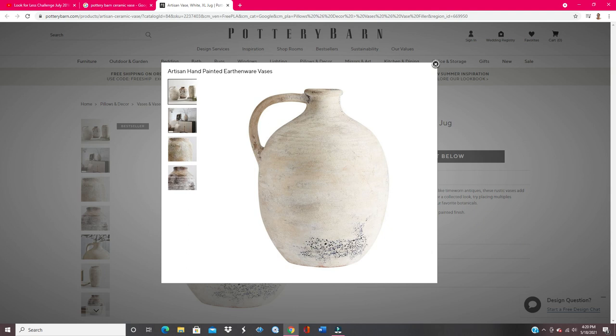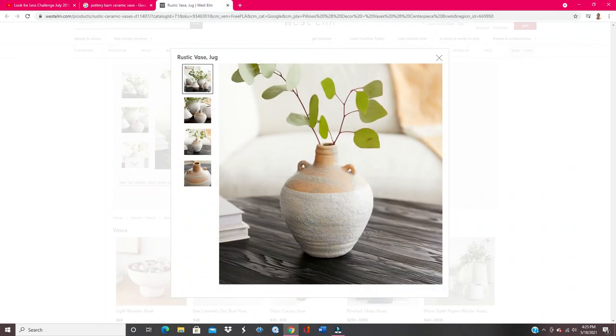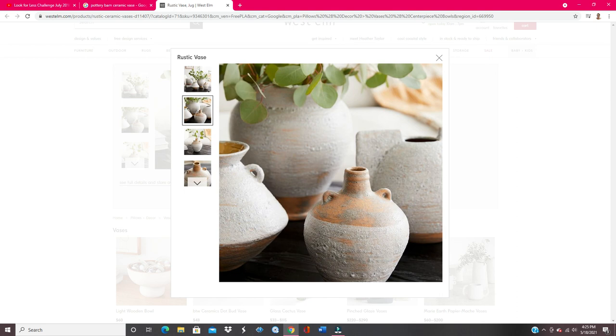I love these ceramic looking vases. They are extremely popular — they're all over Instagram, Pinterest, and YouTube. And I wanted to go ahead and create one for myself. So let's get into the video and you will see what I create.